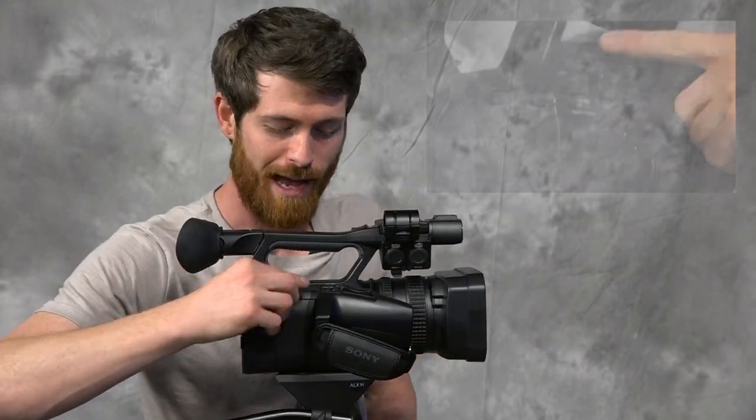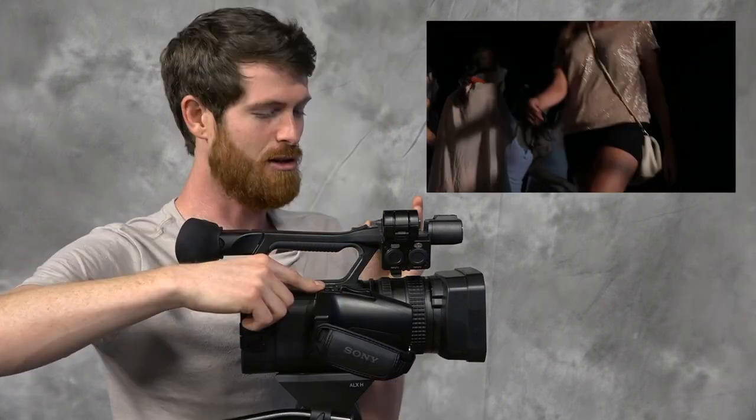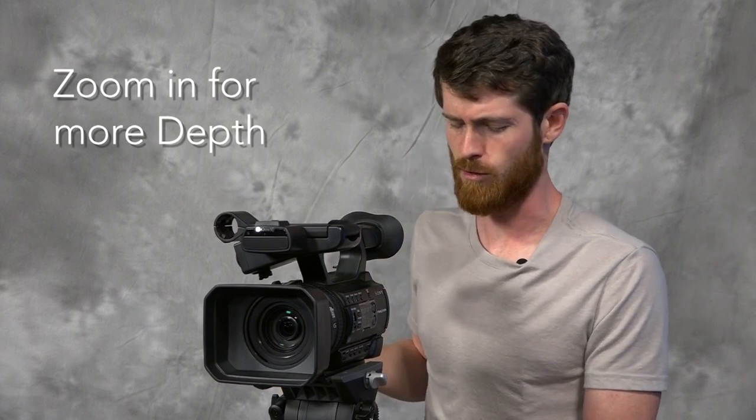This camera offers a feature where you can go back and look at the last scene that you shot, which is really convenient — you don't have to go searching through the menu. It also has up to 12 times zoom. This camera has a really shallow depth of field, which is great for cinematographers.